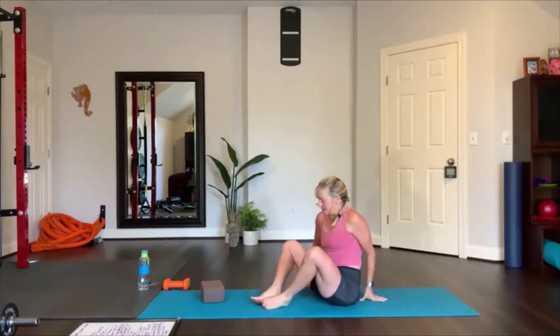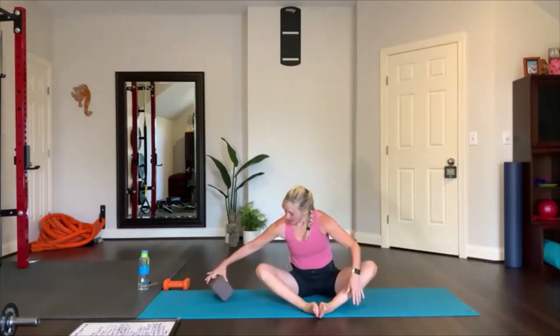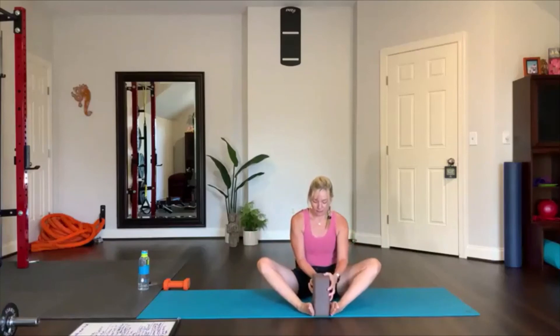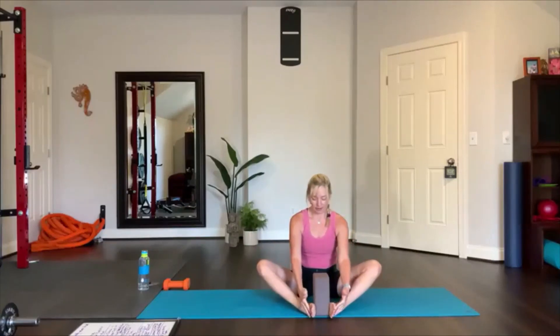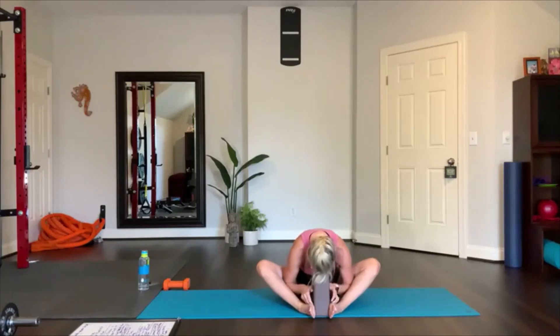Place your feet together — we're going to place the block between your feet. Grab your feet and bring your chest towards the mat, your nose or your forehead towards the block, and just set it right there. If you can, move your block down to a lower level and bring your forehead down. Just try — not for long. One more breath.